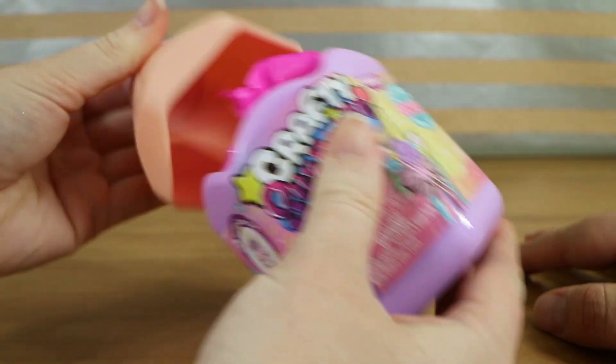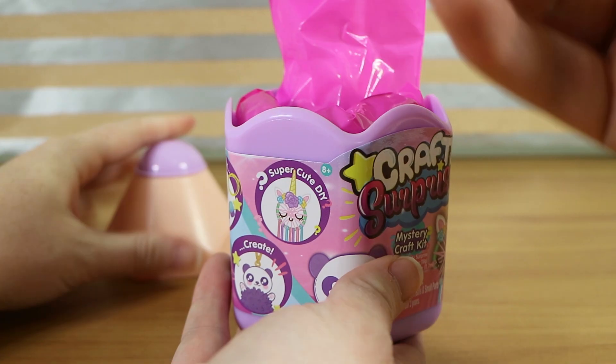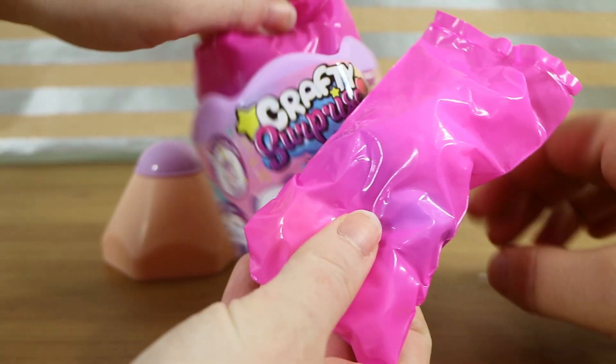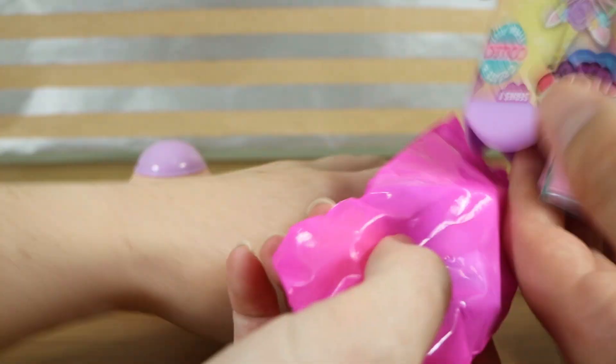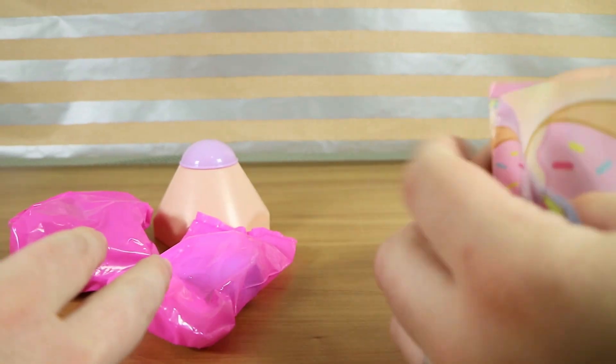Okay so how do we open? Looks like the top pops up there. Oh I see a paintbrush! Oh my — okay and we've got lots of blind bags, or two blind bags in here. There's a checklist or DIY instructions maybe. We'll find out.